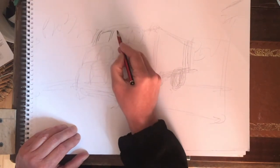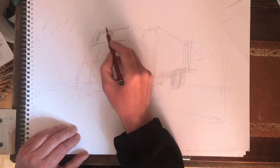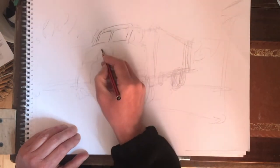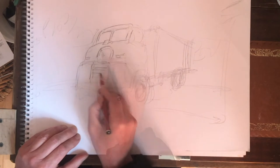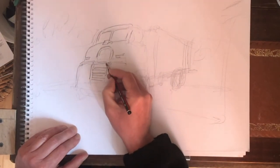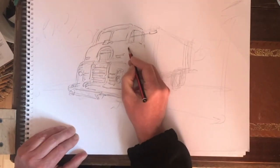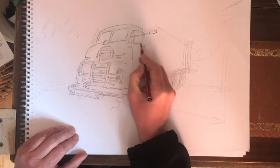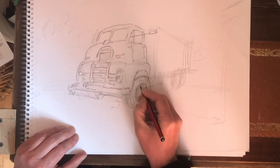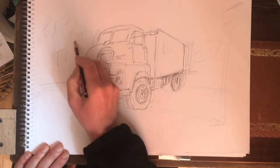Now firmer lines are applied over the light under-drawing. The lines are not continuous — they're broken — but they're drawn with confidence because the under-drawing has done the hard work. Details like the radiator, the front of the cabin, the top with the windows, and the side doors are added, noting the slight bulge at the side and curvature on the edges of the shapes.